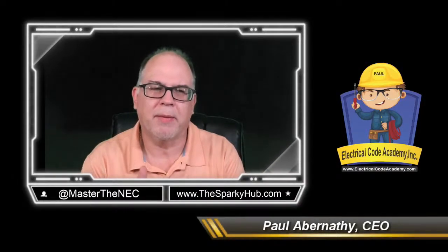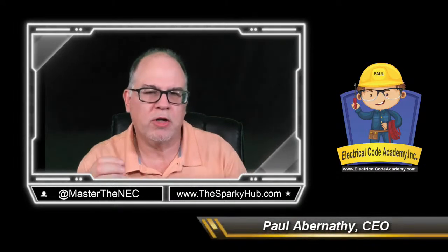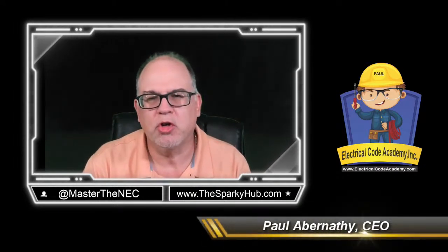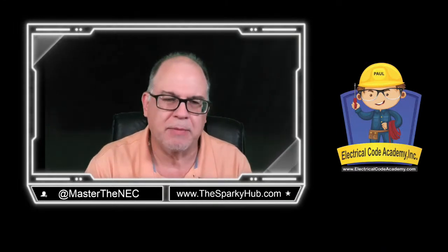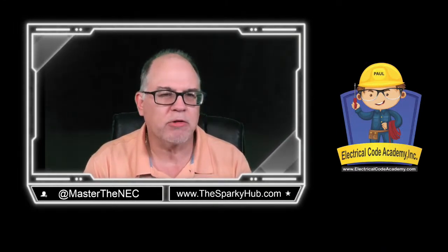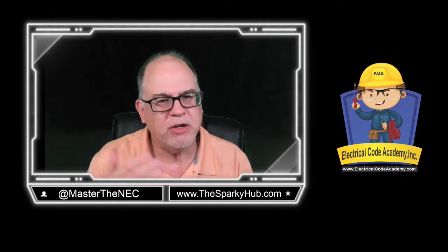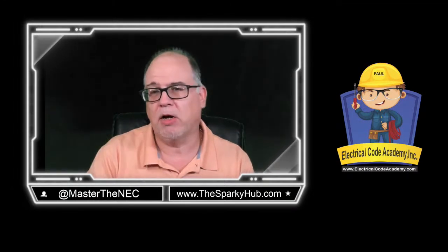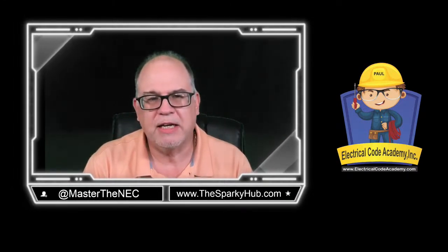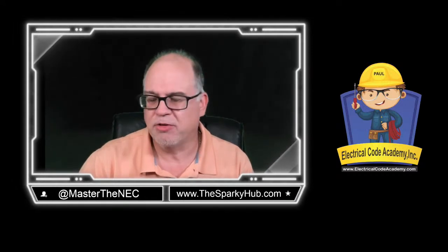Hey everybody, welcome to another episode here at Electrical Code Academy. On today's episode, we're going to look at a video that was on YouTube that talks about adding additional circuits to an existing panel. We're going to critique it, see what we like and don't like about it, give our commentary, and hopefully you'll learn something from it. So without further ado, let's get into that video.